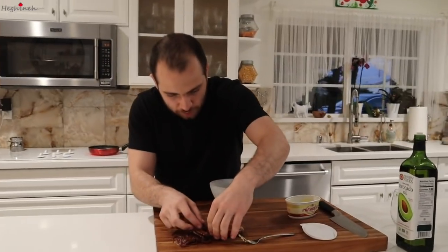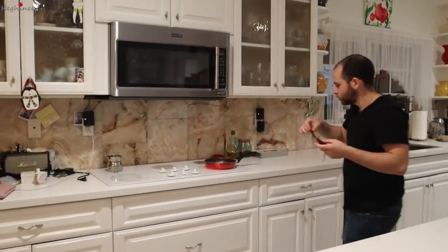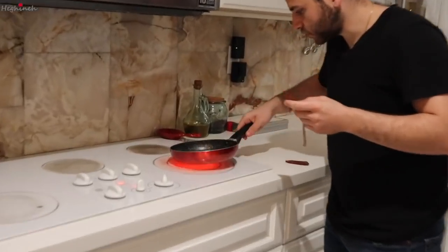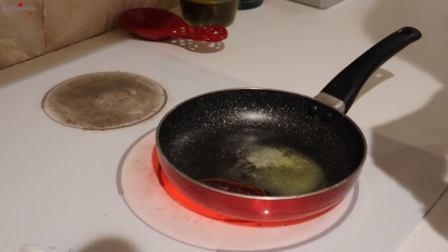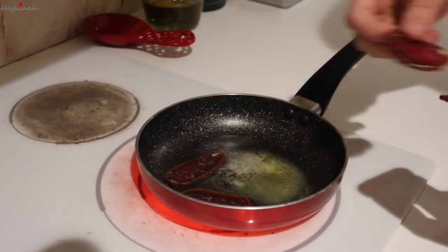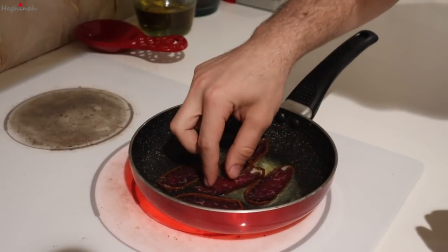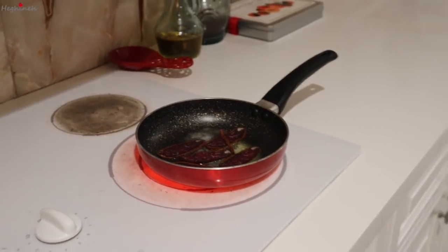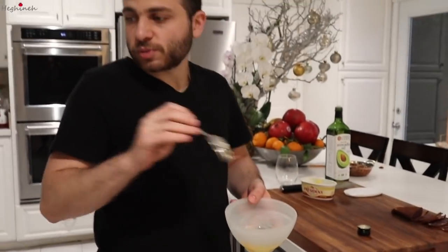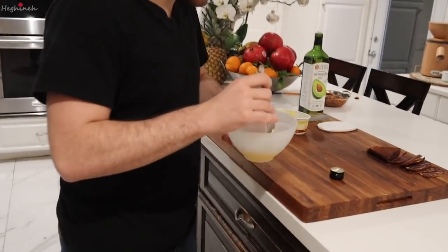While the butter is melted, we're gonna fry up a couple of pieces of the apucht. I'm just gonna put them in — hot enough, alright, one, two, three, four. We're gonna let these fry for a second while I beat my eggs. Now normally you would put salt in this, but since the apucht is really salty, you're not gonna need it.